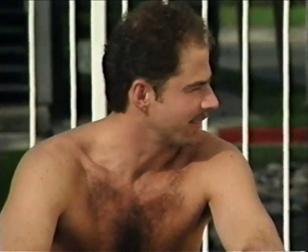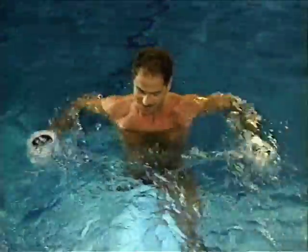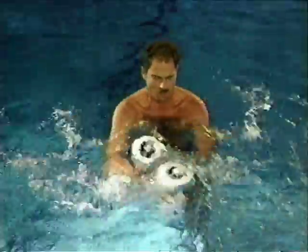Craig is a busy executive who spends much of his time in the office and on airplanes. He appreciates the challenging workout that Hydrofit affords him in a short time frame. He also likes that Hydrofit is portable — he takes his equipment with him when he travels.